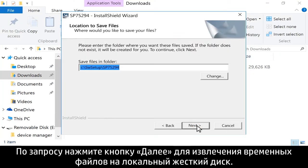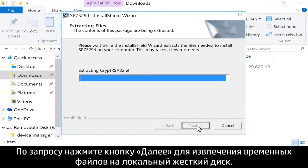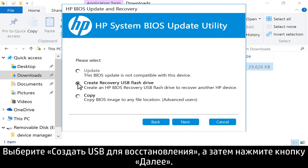If prompted, click Next to extract the temporary files to the local hard drive. In the HP BIOS update utility, click Next. Select Create Recovery USB Flash Drive, then click Next.